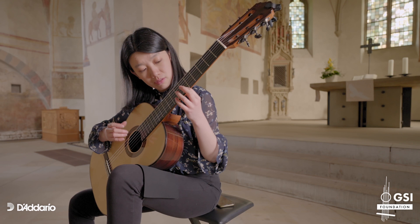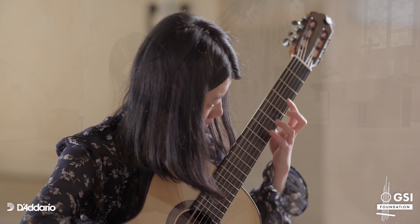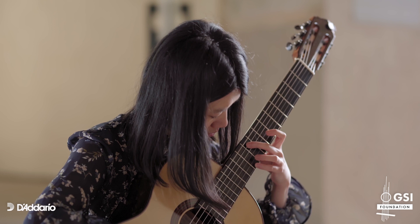My guitar building is based on the traditional approach, that means mainly the use of a solid soundboard with its acoustic and static properties,